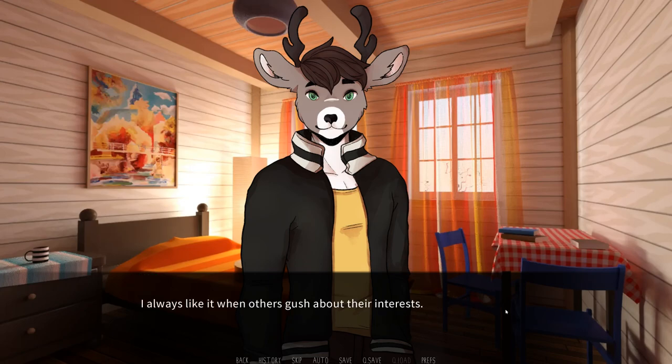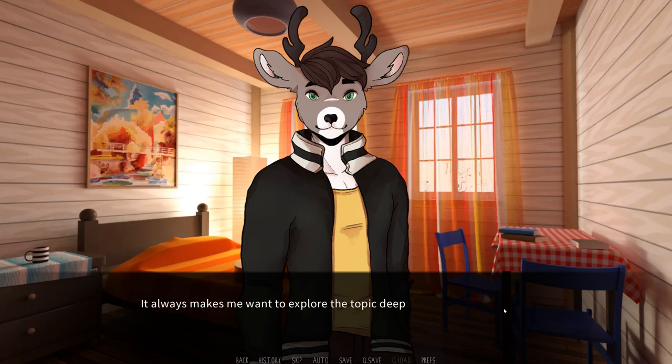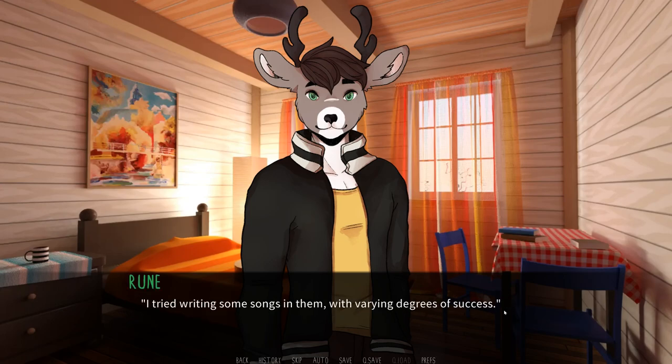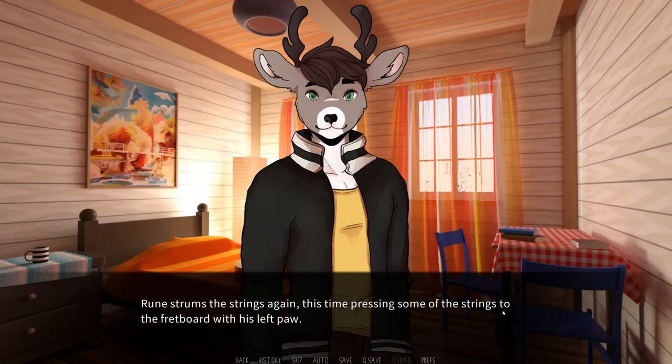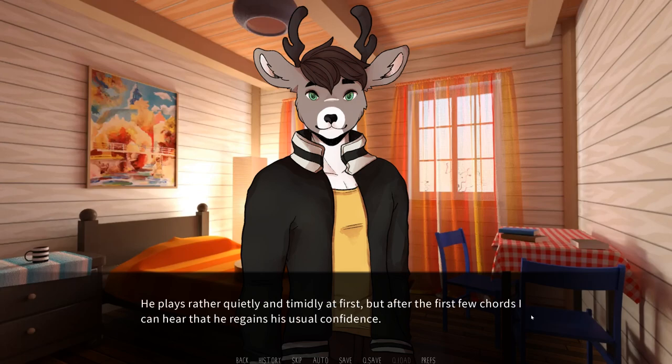I always like it when others gush about their interests. It's really sweet in a way — I can feel their excitement about stuff I have no knowledge of. It always makes me want to explore the topic deeper and get into it too. I guess that passion can be contagious. I tried writing some songs in them, with varying degrees of success. We've got all the chords laid down for that one, but I'm still working on the melodies. Rune strums the strings again, this time pressing some of the strings to the fretboard with his left paw. The chord sounds sweeter and more joyful than the previous one. I move closer to him, sitting on the edge of the bed, and observe him play. He plays rather quietly and timidly at first, but after the first few chords, I can hear that he regains his usual confidence.